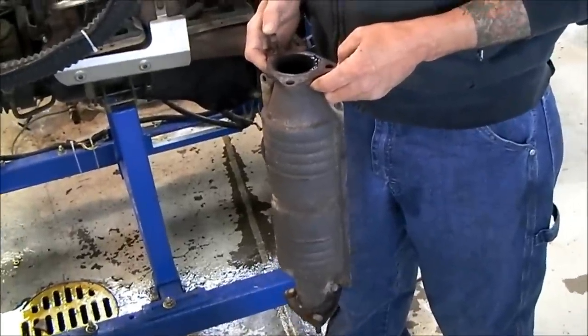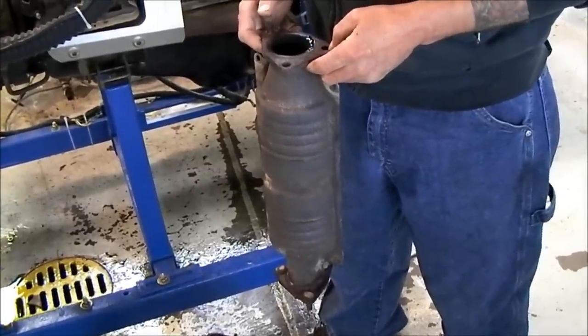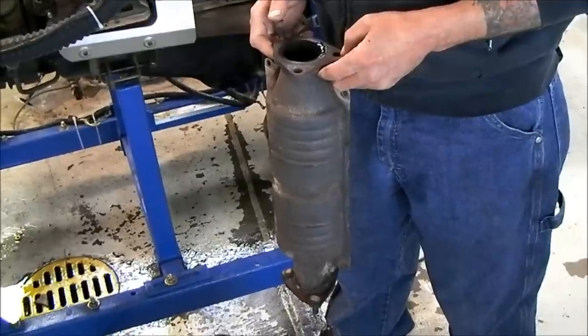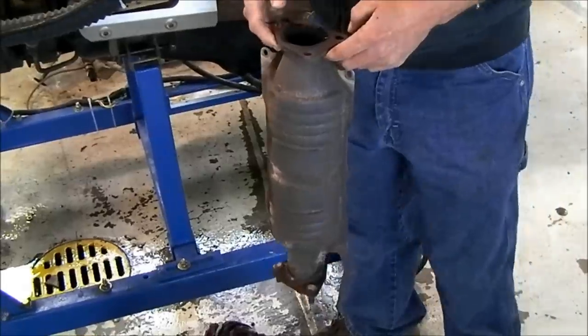We're attempting to wash a catalytic converter for a P0420 code — catalyst efficiency below threshold — which is a common code.